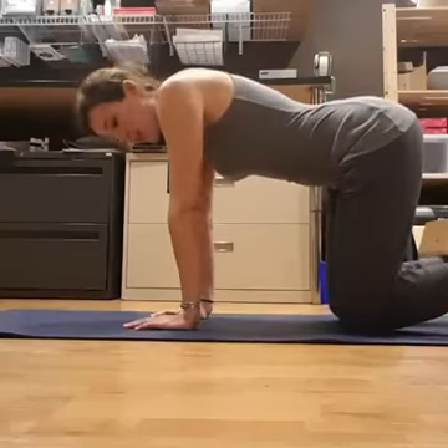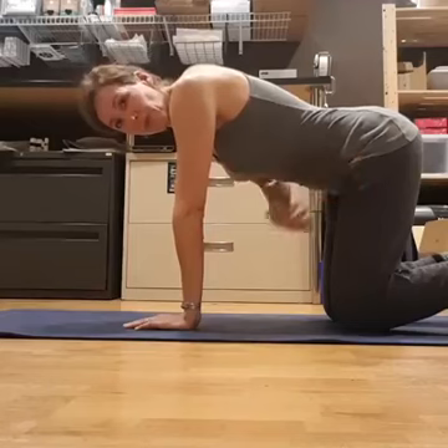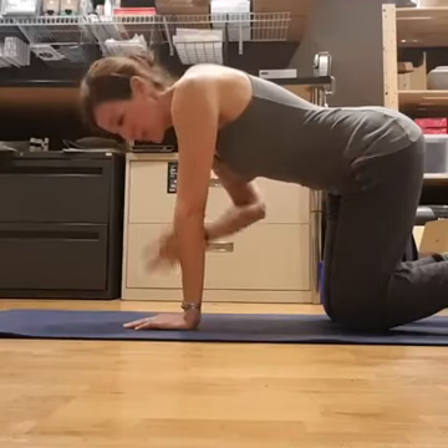It's the fifth day of kegels and we are on all fours here today, finding a neutral pelvis with your knees underneath your hips and your wrists underneath your shoulders.